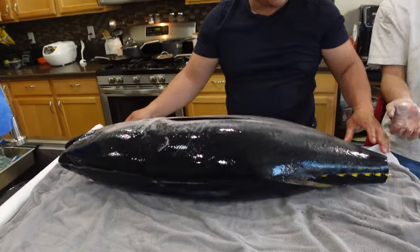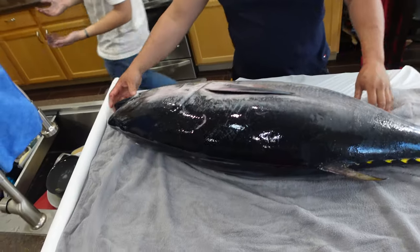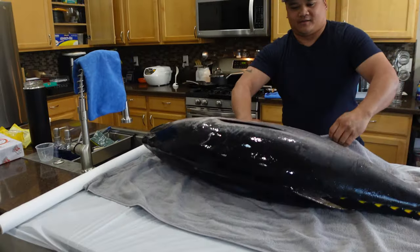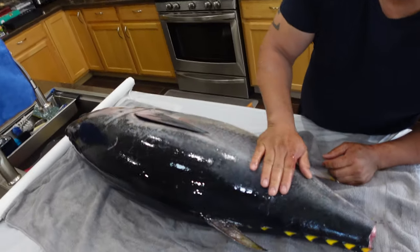Oh my goodness. Thanks, Ryan. Look at this bluefin tuna. There you go, Haley. The rarest of the rare tuna species. Look at this. So nice.